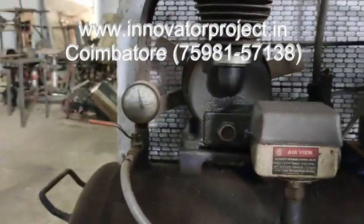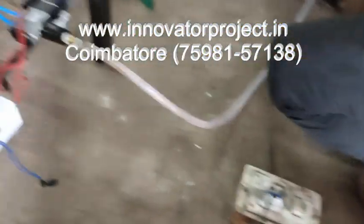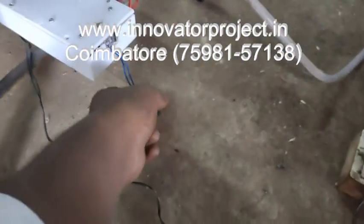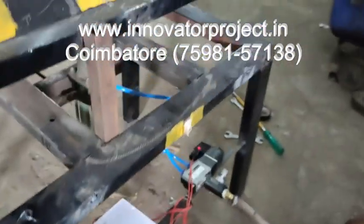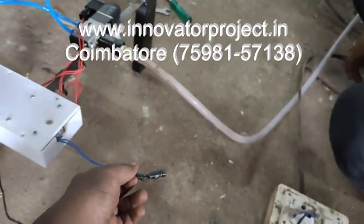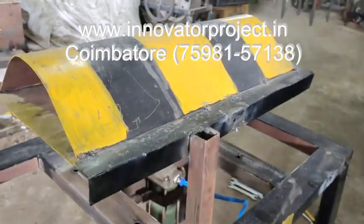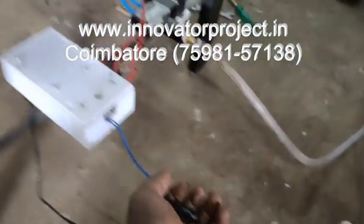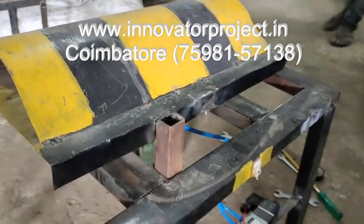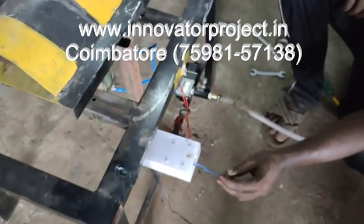Air pressure is up to 4 bar. This is the speed breaker switch on the sensor box. This is the sensor. In daytime, we use the speed breaker; in nighttime, it will go down.